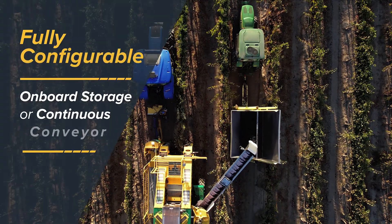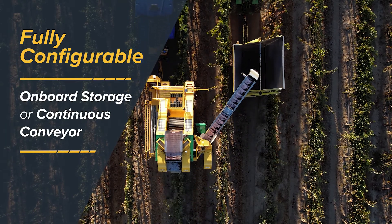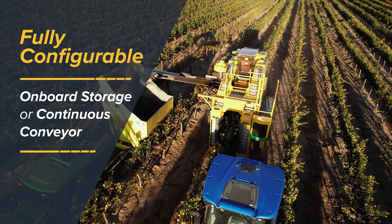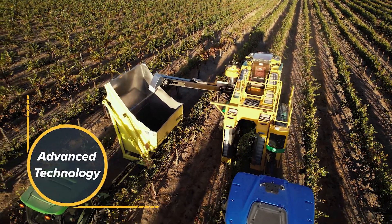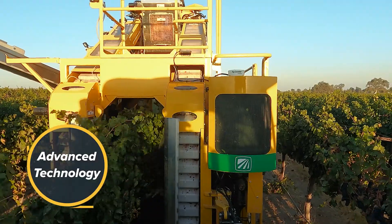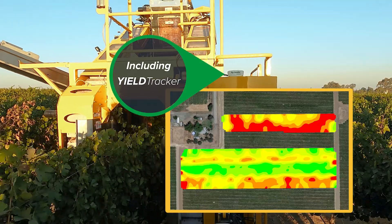The 620 can be easily configured to meet a wide range of vineyards, including dual onboard storage bins or an over-the-row conveyor. The 620 also features optional advanced technology including Oxbow's yield tracker system for mapping yield variability.